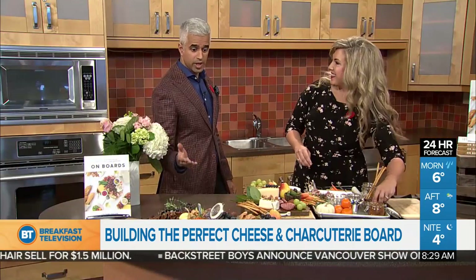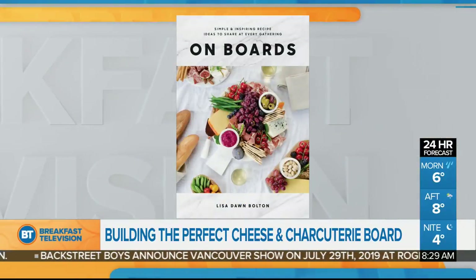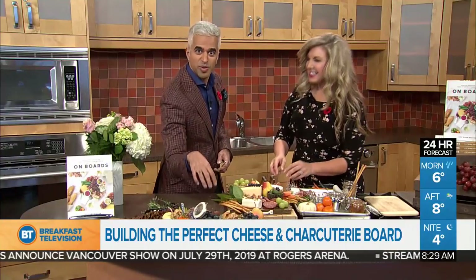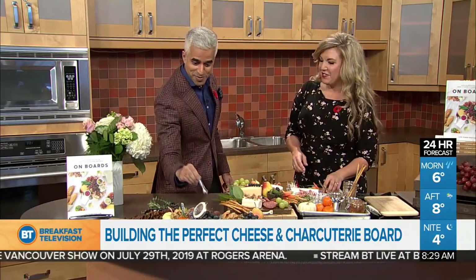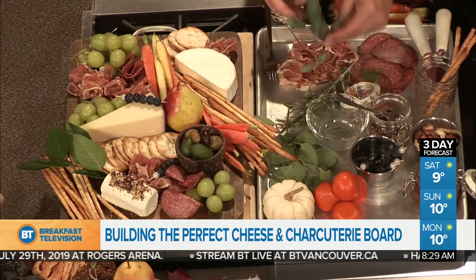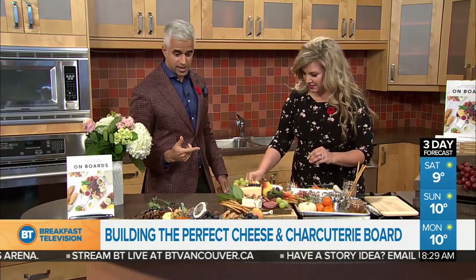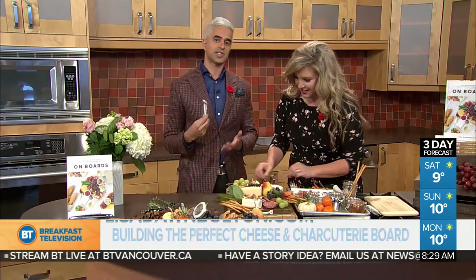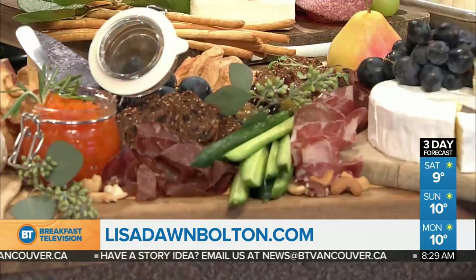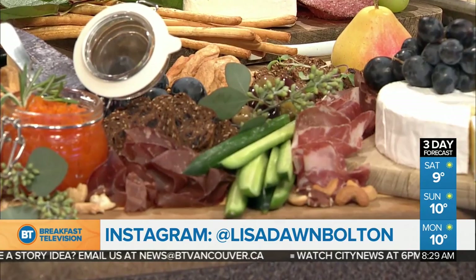The book is called On Boards — you can pick it up. Lots of ideas, especially going into the holiday season. And I just want to point this out because this is my biggest pet peeve with cheese boards: people just get their grubby fingers in here. Baby tongs — baby tongs right there. Everything is safe. Hygiene, always important in the holidays. Lisa, thank you so much. Now we get to eat! Check her out on Ed Still.